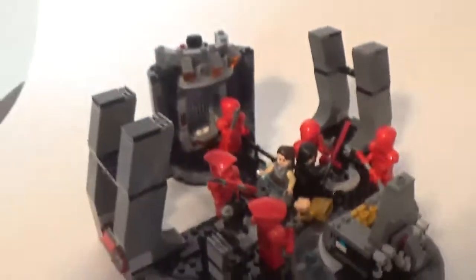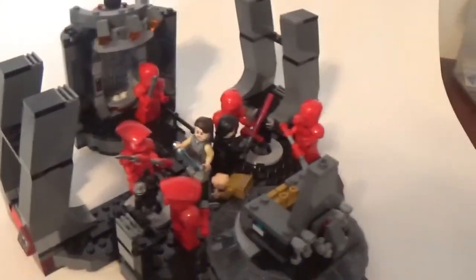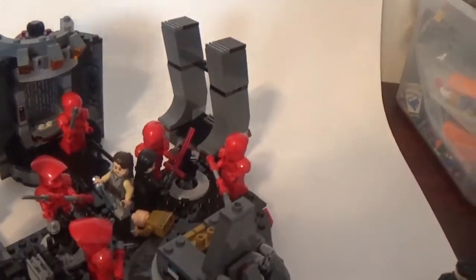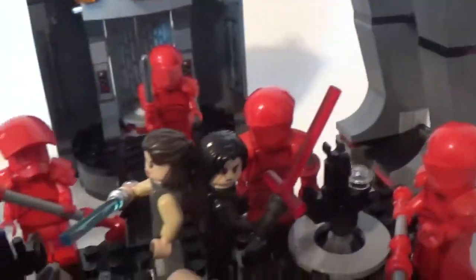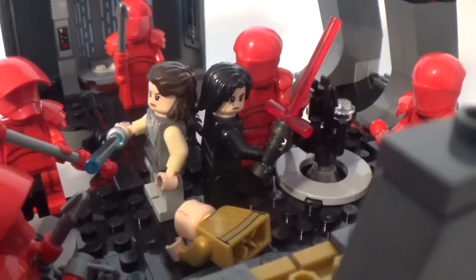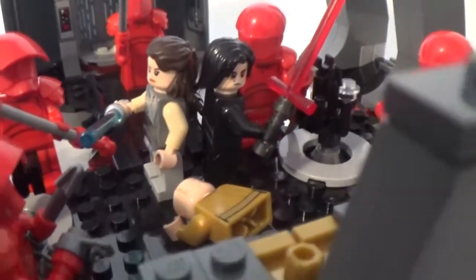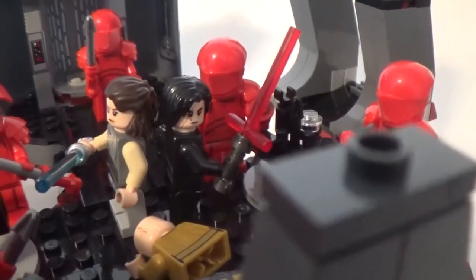I love the authenticity of this set — it is so incredible. It's truly one of my favorite LEGO Star Wars sets, just in how authentic it is and how these characters and this moment of the movie are portrayed. I love how I can pose Rey and Kylo back-to-back, about to attack and kill these Praetorian Guards. This is a fantastic set and one of my absolute favorite Star Wars sets.